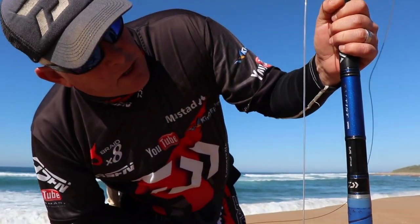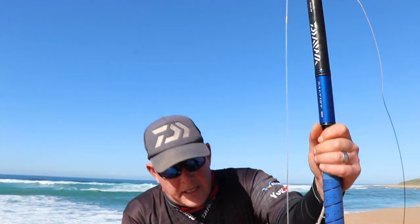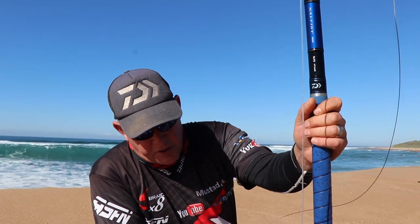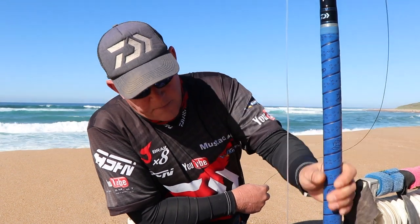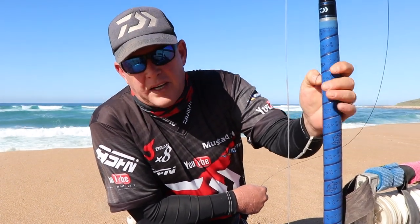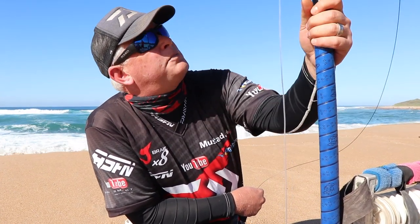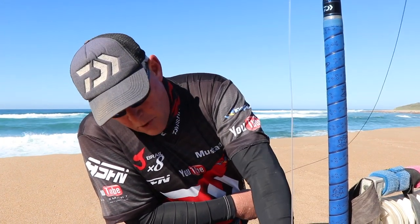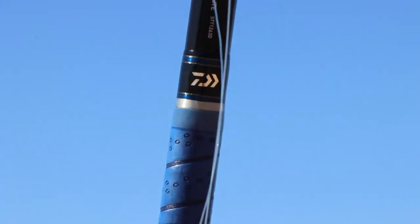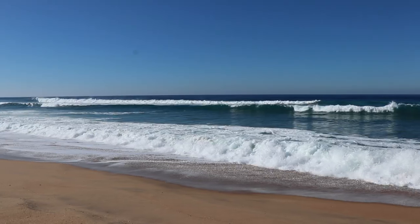Now guys, this is the new Salters drone rod — the 12-foot-6. This is the prototype; some of the cosmetics will still change. It's fitted with proper wind grips and you'll see the new ones coming through — it's got the Daiwa logo decal on it, it's beautiful. A couple of minor changes along the road, proper reel seat so you can handle the 80-pound and bigger reels. Towards the end of the year you'll see them on the market — I'm quite excited about them.